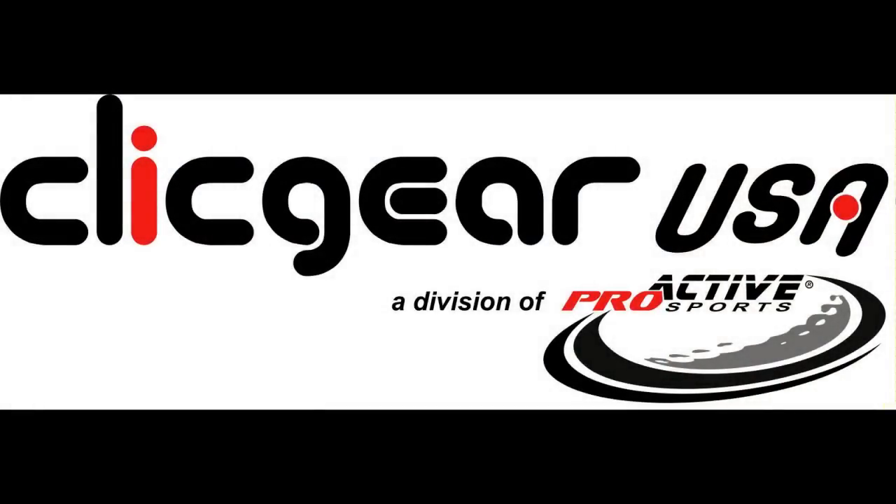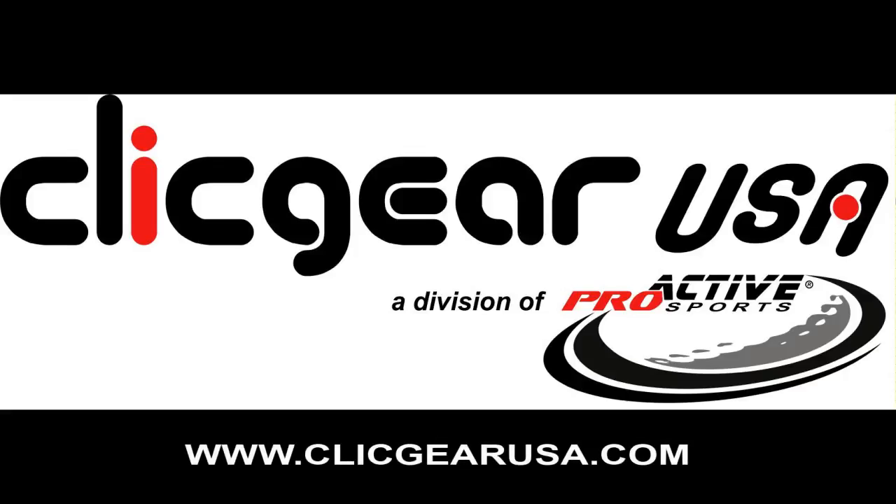To view the entire Click Gear accessory line or to place orders, visit www.clickgearusa.com. Click Gear — always pushing perfection.